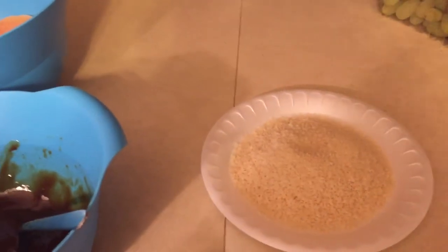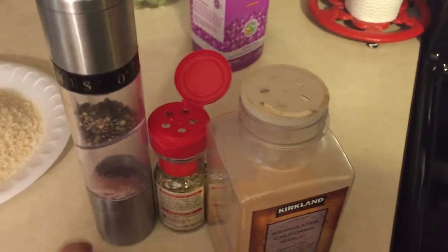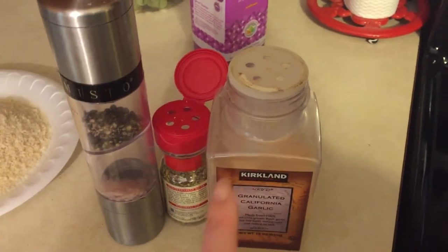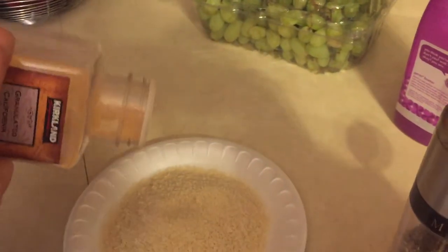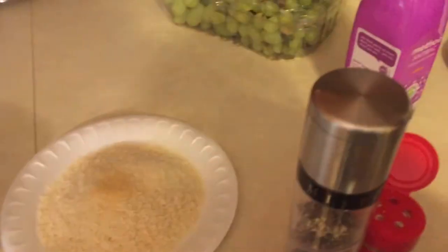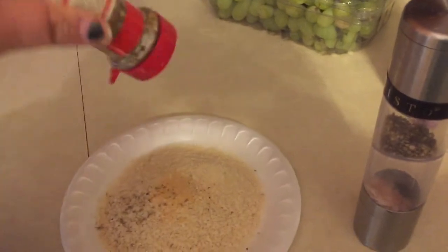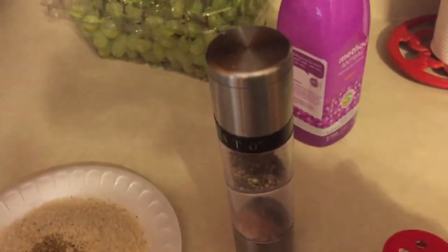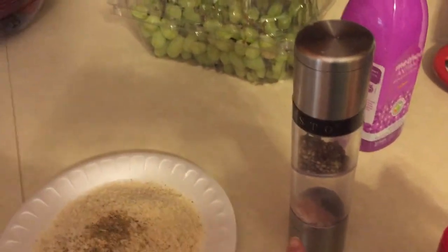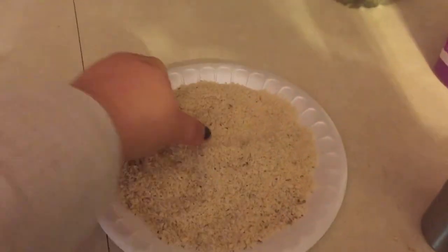This is totally just off the top of my head what I do. I add some garlic, oregano, salt, and pepper to the breadcrumbs. So I'd say it's about a teaspoon of garlic powder and then just a generous sprinkle of oregano, and then I'm just going to mill in some Himalayan salt and some pepper. You could use seasoned breadcrumbs — this is just what I have on hand. I'm also going to salt and pepper the chicken itself.